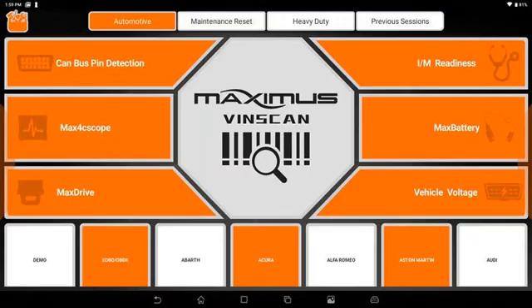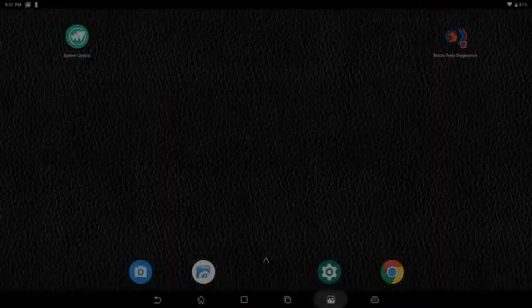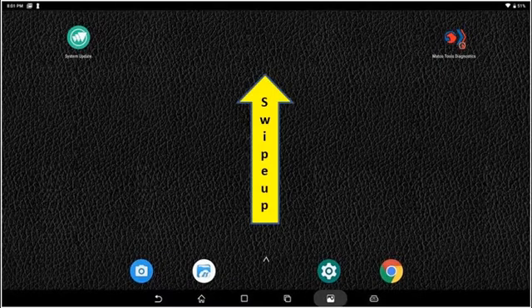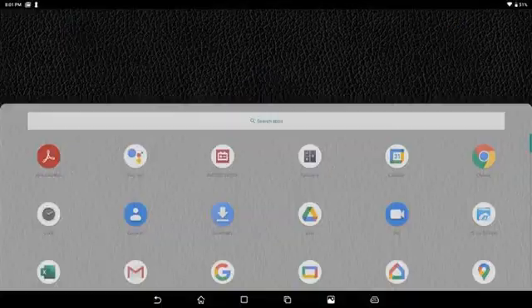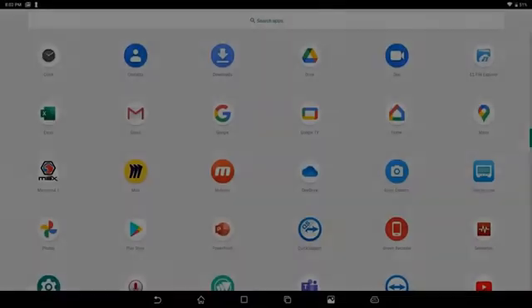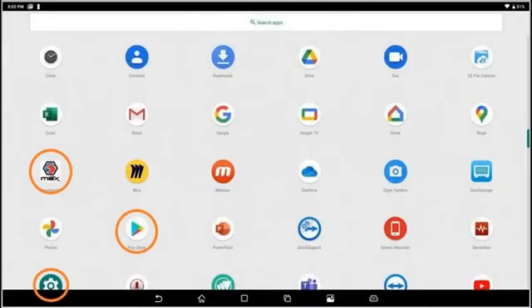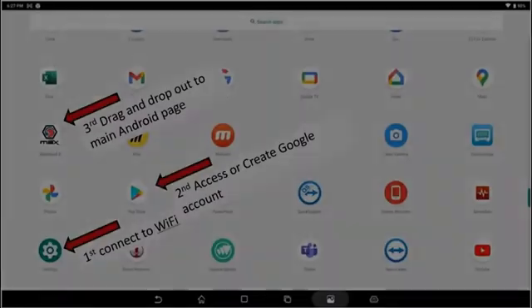This is Jake with today's tech tip. We're going to be registering the MAX 4 scan tool. As we go into the scan tool, you'll start here at the Android page and you want to swipe up to go into the app menu. There are three apps that we need to focus on in here, starting with Settings at the very bottom left — we're going to want to connect to the internet first and foremost.